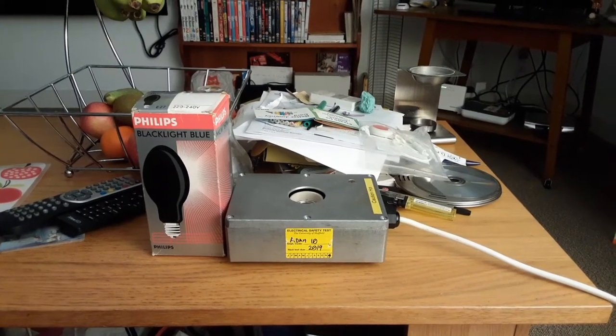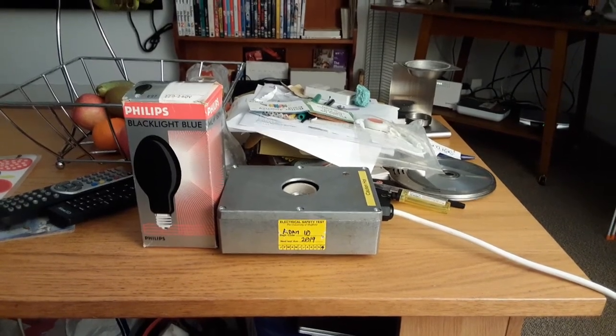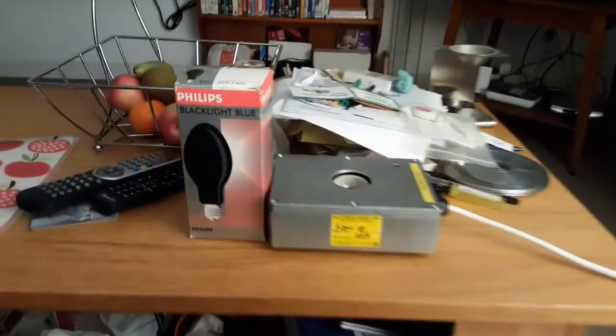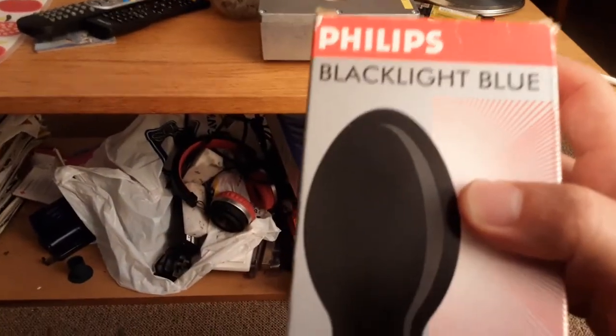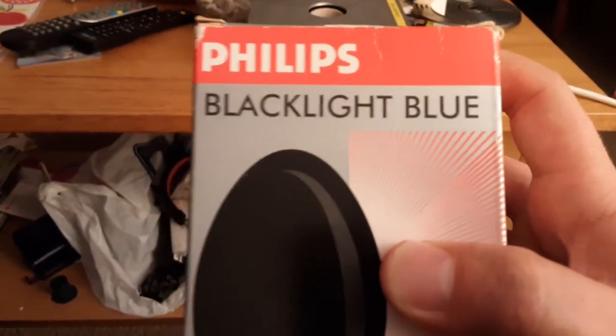Hi everybody, this is a video of the Philips 160 watt self-ballasted black light blue mercury vapor light bulb. As you can see, this is the black light blue mercury vapor light bulb I got from eBay. I thought I'd buy this bulb because it really caught my eye — it's a Philips one.